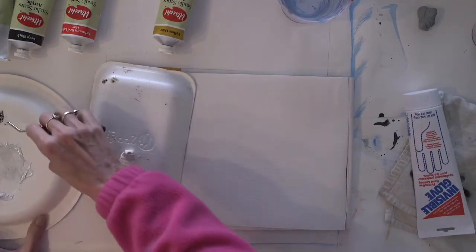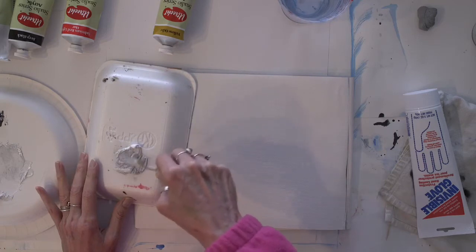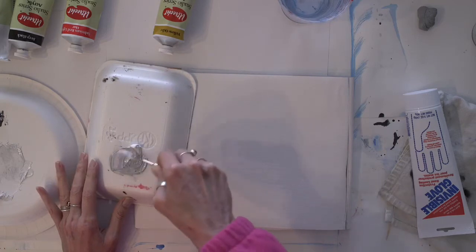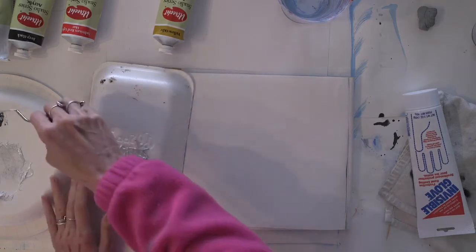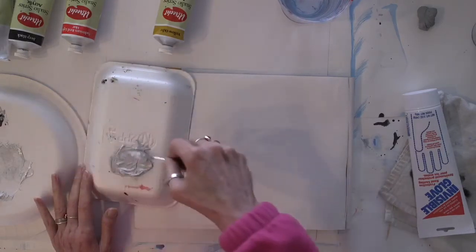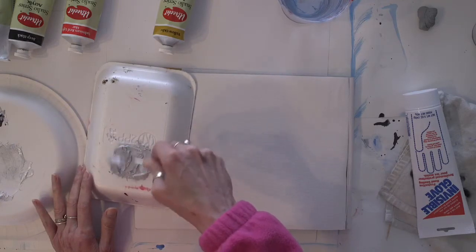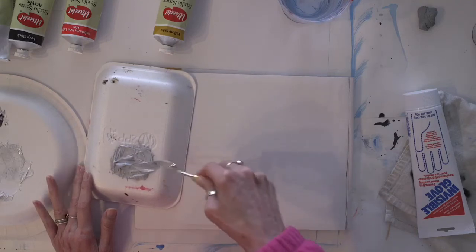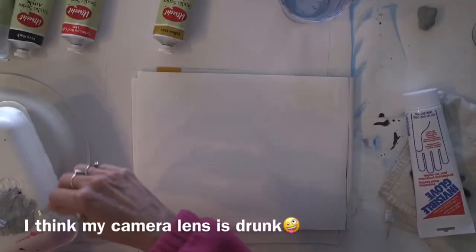To tone my canvas I have to make a nice middle value of gray. If I go too light it'll be hard to distinguish my lights, and if I go too dark it'll be hard to distinguish my darker values. So a nice middle value is what I want, and I'm going to mix a lot of this right now because I'm also going to use this as the base for my imprimatura and for the verdaccio.